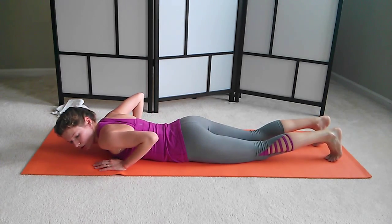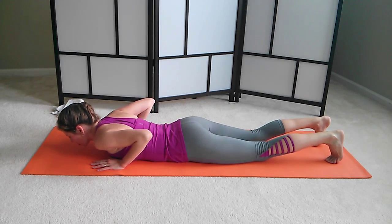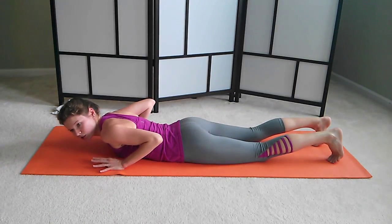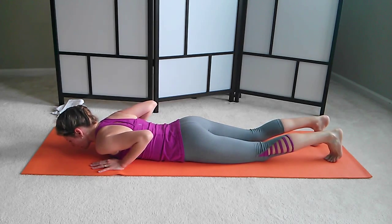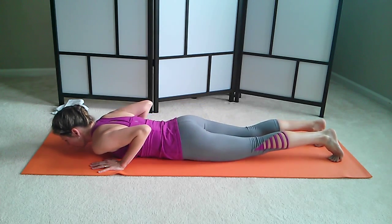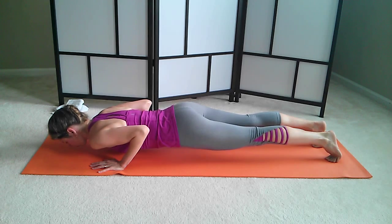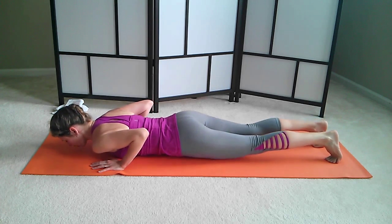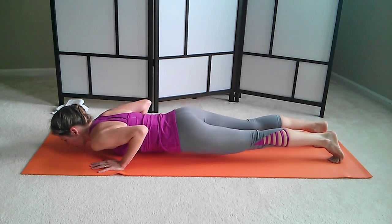Now let's try to do the same with your toes curled under. Take a nice big inhale. On the exhale, tighten your core and lift. All your muscles are working. Come down. See which variation works best for you. We can do four more, either with your knees down or on your toes. Inhale, exhale up, hold. And down. Inhale, exhale up. Keep reaching through the crown of your head — don't lose your neck. And down. One last time: inhale, exhale, and up. And good.